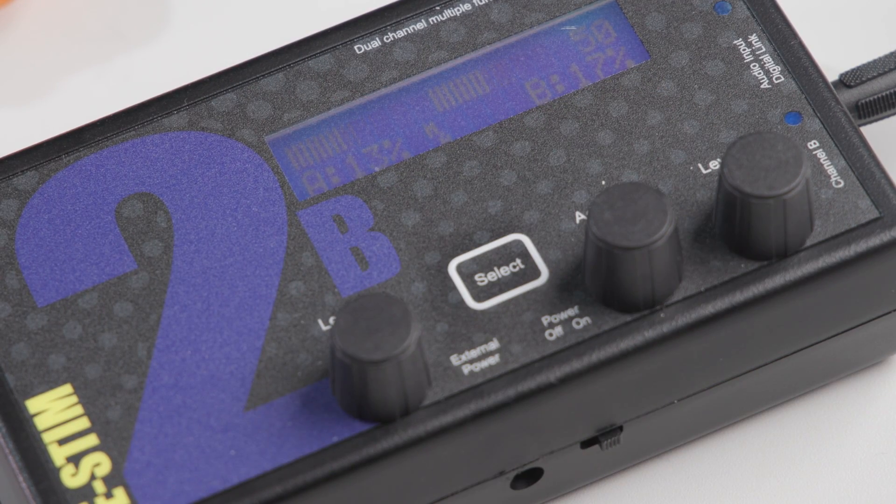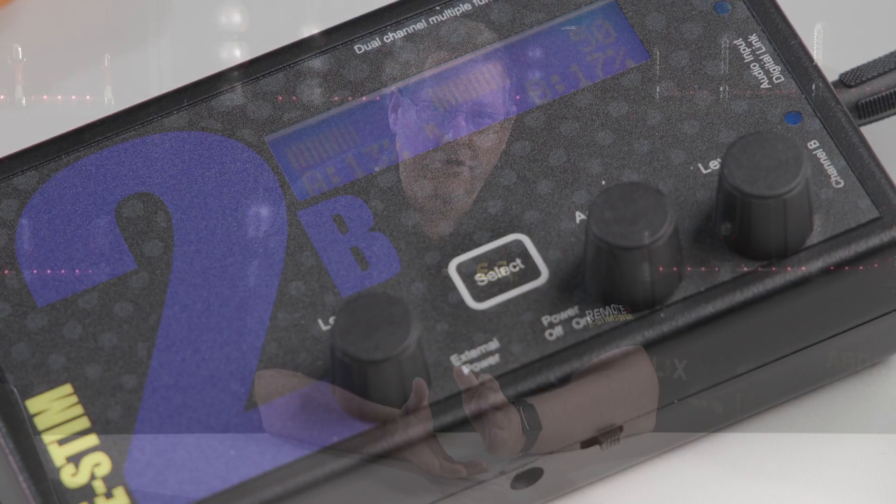Now we come to audio. We've updated the audio modes and added a new advanced stereo mode. Remember, the 2B is designed to work with complex audio, i.e. music and voice, not just boring monotone sine waves. So we've been working on making the stereo response even more effective than before. The stereo mode has improved sensitivity, and the advanced stereo mode not only has improved sensitivity, but also now functions with the new output mapping system.